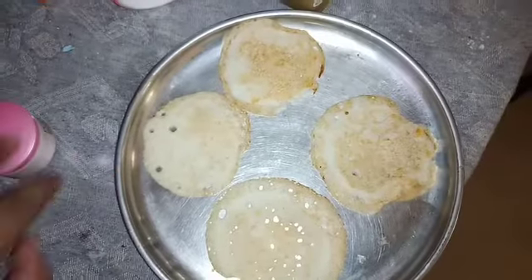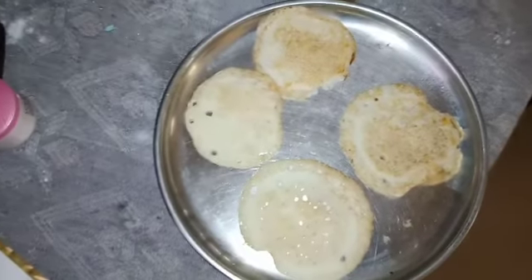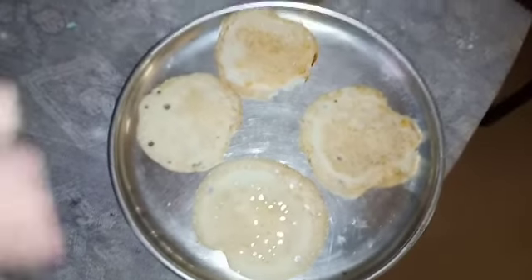Now you can add a dough and add a chutney. Let's go to this video. Thank you.